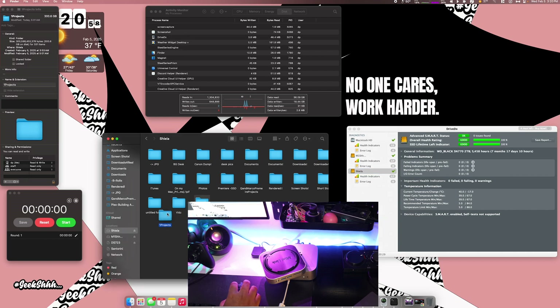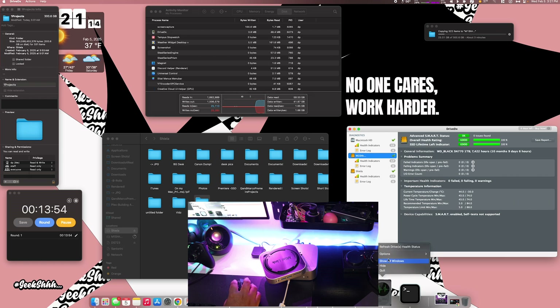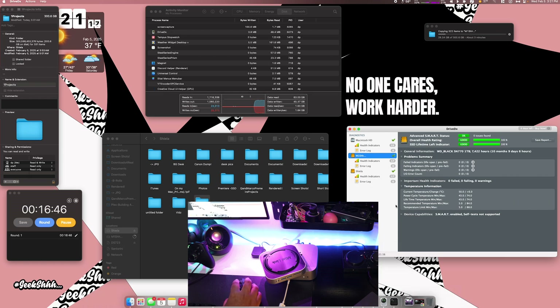Now I'm going to test the speed, but it's not really about that — there's 300 gigs and we're going to see how well it does. It takes about three minutes. After refreshing, we jumped up to 50 here and 54 over here. Let me give it a few more seconds and then check back on the temperature.